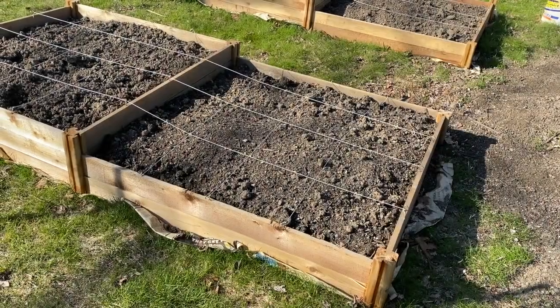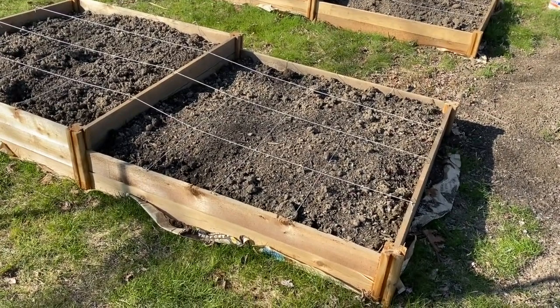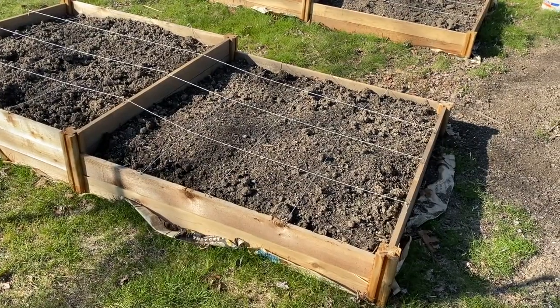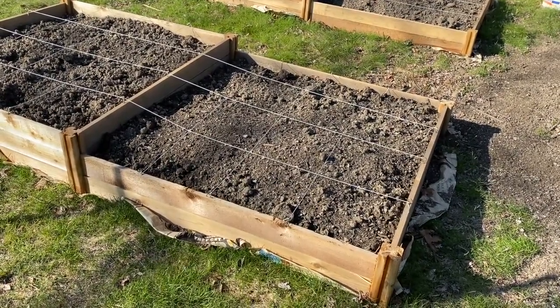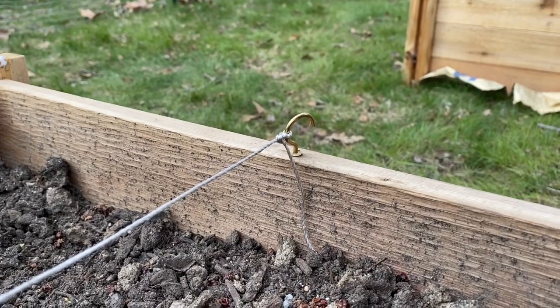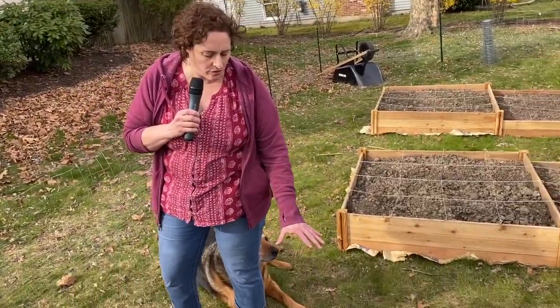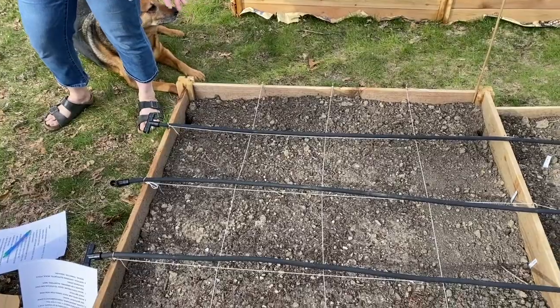Once I got the soil into the beds, the next step was to mark it off into a one-square-foot grid. That's part of the square foot gardening method. You can either use little strips of wood — I just used string, because it'll be easy to move out of the way if a plant wants to grow somewhere. I used cup hooks and simple nylon string, marked off into one-foot squares.